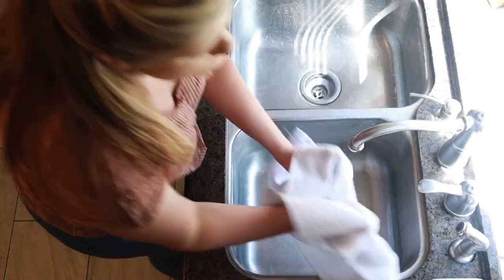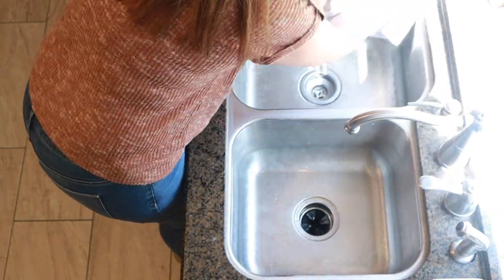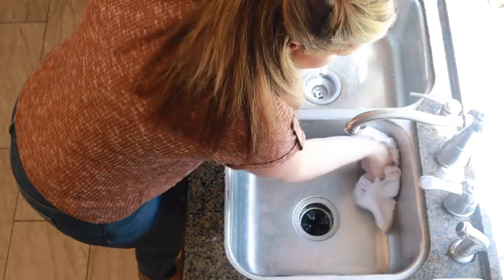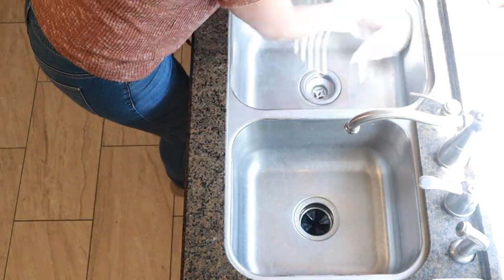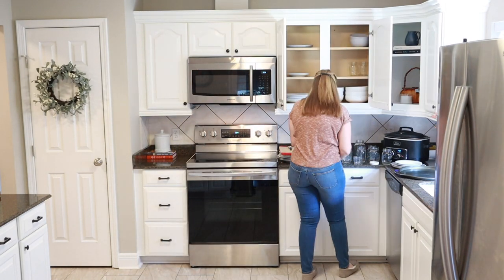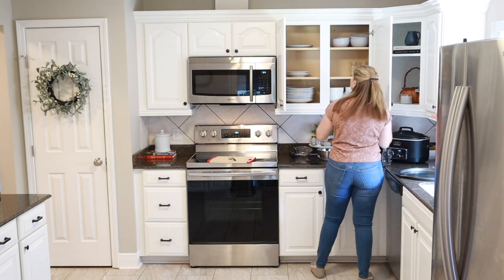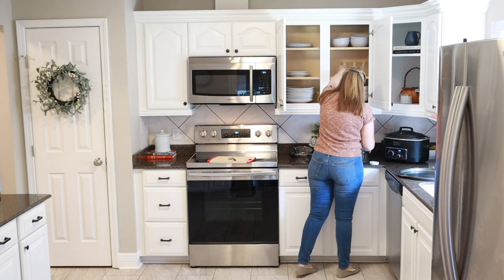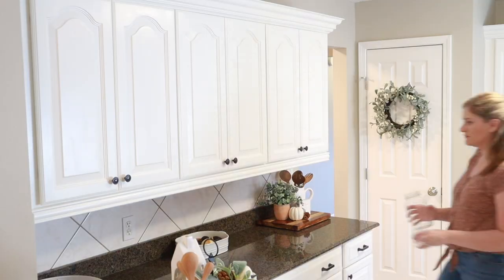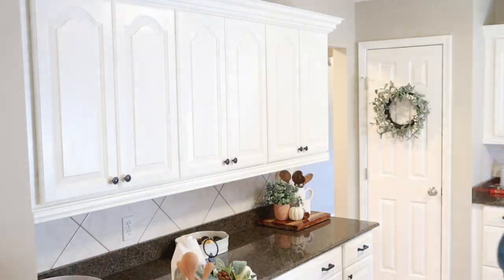My two older kids started school this week, so we've been trying to get into a new routine. They're going partly in person and partly at home online, so it's been an adjustment. We definitely need to keep track of their schedule, and of course they have to wear masks. It's definitely been a strange back-to-school season for everyone. Let me know in the comments how you guys are doing — do you feel good about the systems put in place, or do you wish things were a little different with how your school district is handling things?